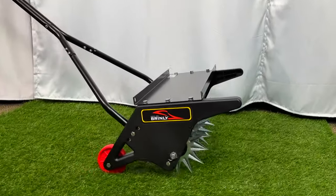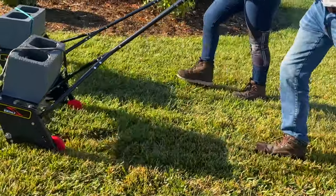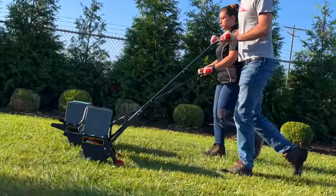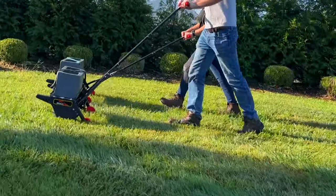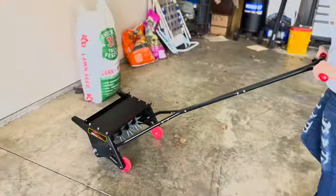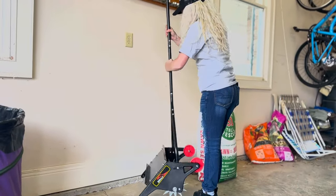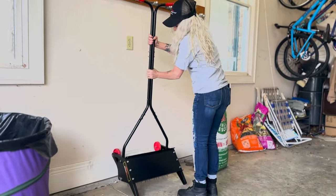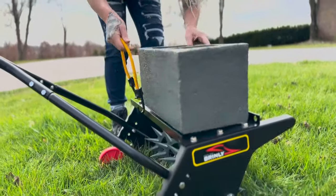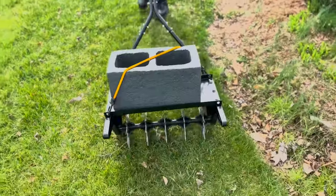Congratulations, your Brintley push spike aerator assembly is complete. The recommended operating speed is a brisk walk of 3 miles per hour. If the soil is very soft and the aerator is difficult to push, reduce the weight in the tray. Never stand on the aerator. Keep all fasteners tight to ensure your equipment is in safe working condition and store the aerator with the tines not exposed. When adding weight, do not load more than 35 pounds onto the aerator tray. Weight should be secured by ropes, straps, or other suitable means.